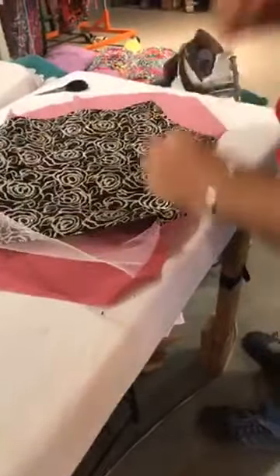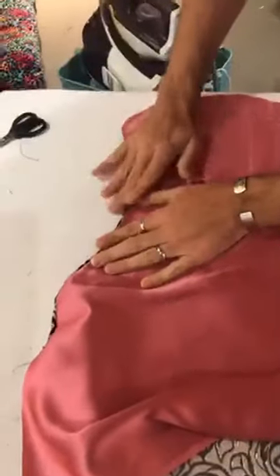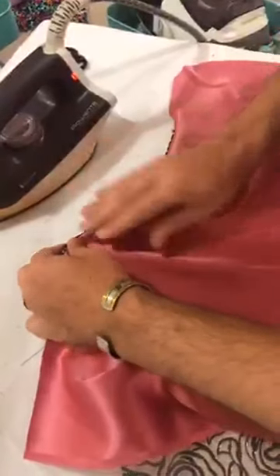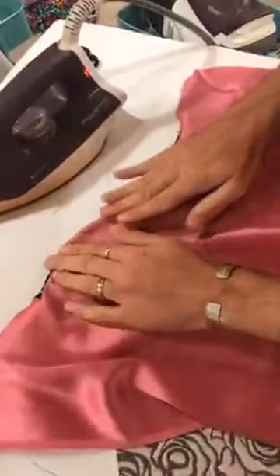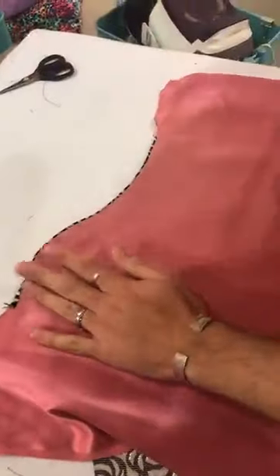We're going to open all of this up. Now I've flipped this over — here's what we started with — and when I flip it we're ending up with the lining against their body, the fashion on the outside, and the netting in the middle. I'm going to push a little bit of the lining up so that we have a little bit of the fashion edge. You could under-stitch at this point. We want that edge pressed nice.